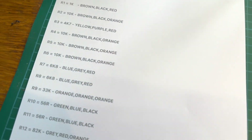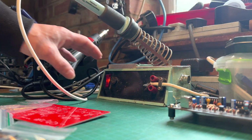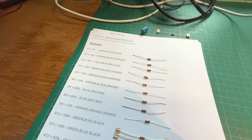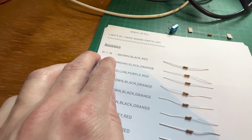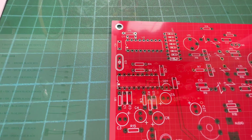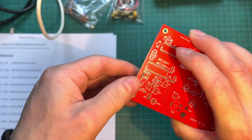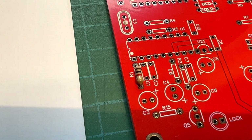So we have our instructions, and of course it's a good old resistors — we'll start on them first. We've sorted out all our resistors with different values, and the first one on there is a 1K — R1 — on our board. Let's get them on there. Our first 1K resistor is on there — on with the rest.